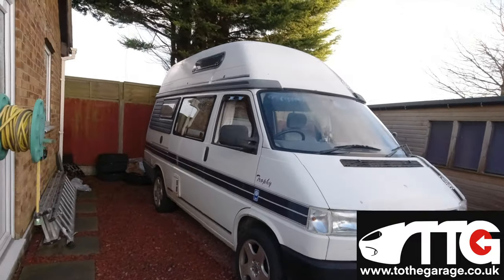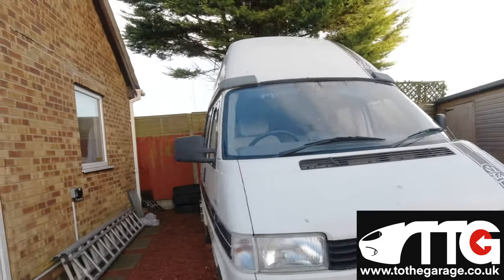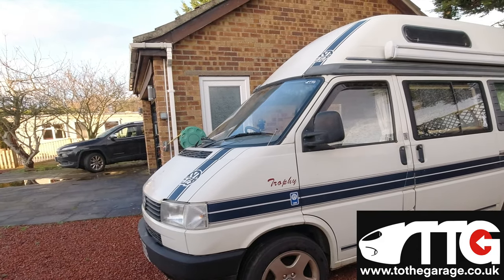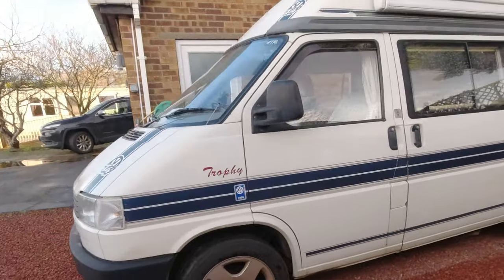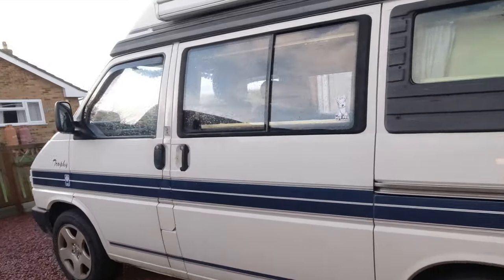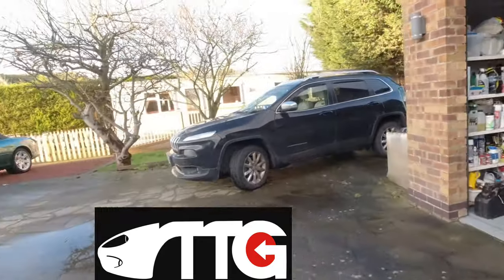We've got Betsy the T4 Trophy - lots of tasks to do on her. I've been sent a master cylinder support bracket by Boatyard Buzzes - thank you so much for that, a free contribution from people who like the channel. I'll be fitting that to my master cylinder as soon as I get a slightly drier day, to eliminate all possibilities of twitch from that master cylinder and support it so the pedal bracket doesn't fracture, which is a big issue on T4s.